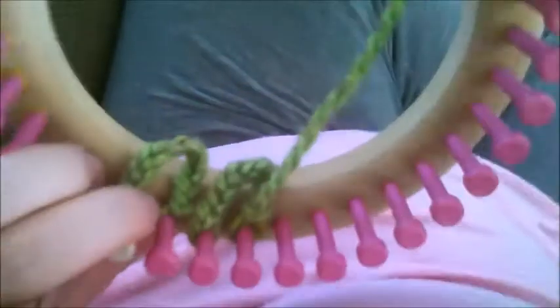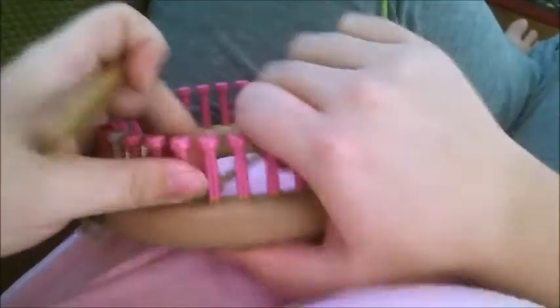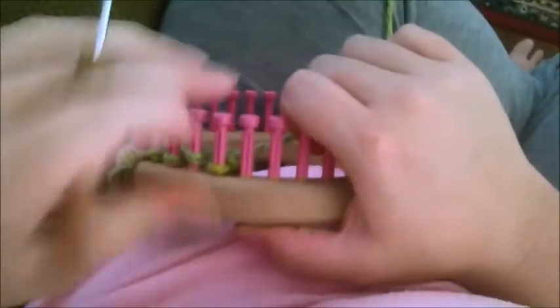My suggestion for first time doing this technique: use a yarn you can easily see your stitch work on. I did it first on homespun — it's going to be harder to tell.